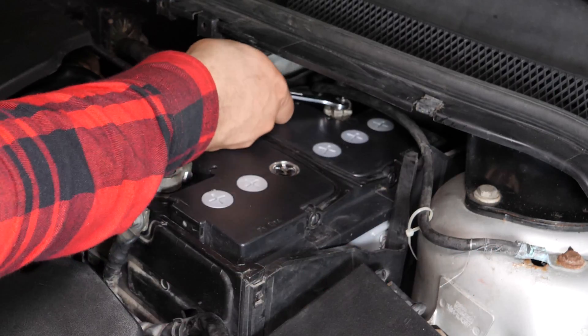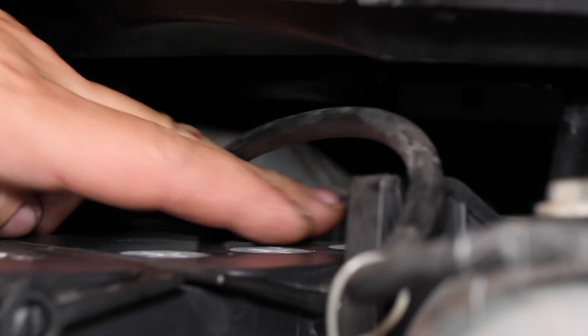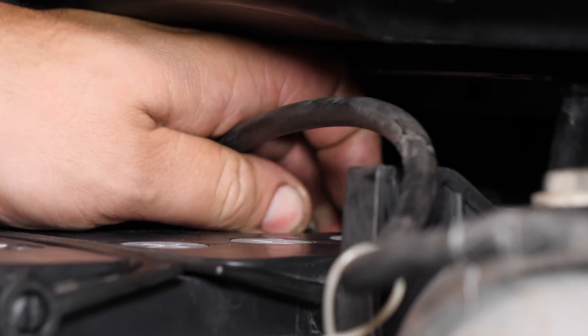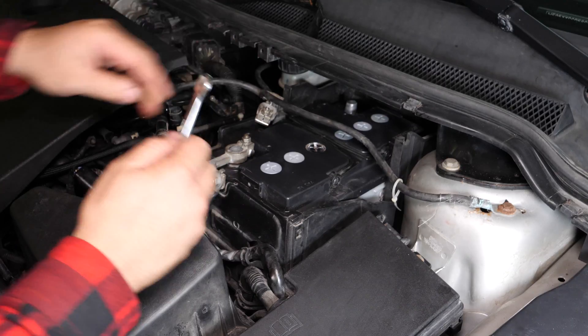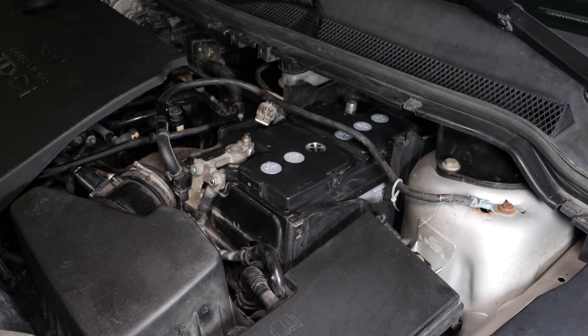Con una llave plana del 10, comienza retirando el borne negativo de la batería. Una vez fuera, aparta el borne para evitar que se vuelva a conectar la batería accidentalmente, lo que podría dañar el circuito eléctrico.